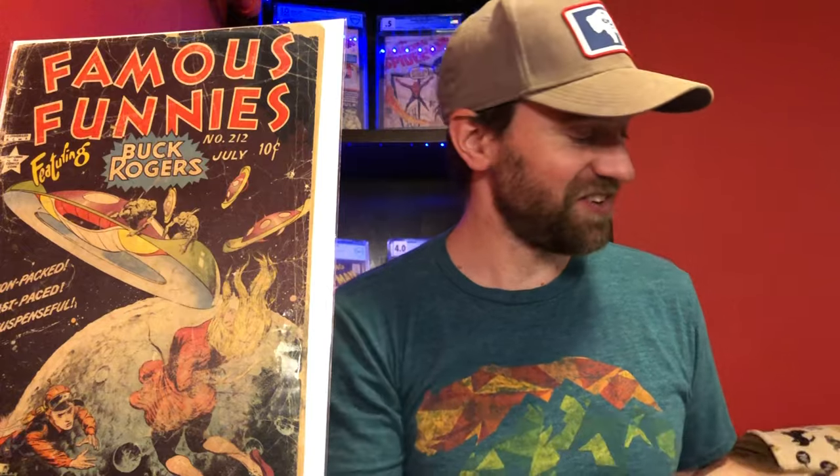One of the issues I don't have that I'd really like to get is issue 210, which has kind of an underwater cover. I think that's a really cool cover and I'd really like to get that one, but I just haven't found the right copy for the right price yet. They can get really, really expensive.